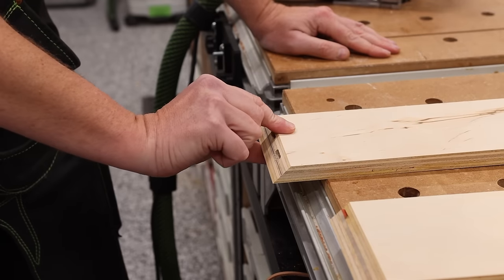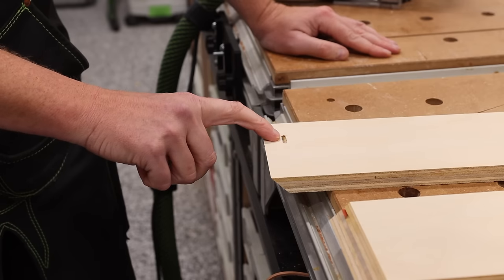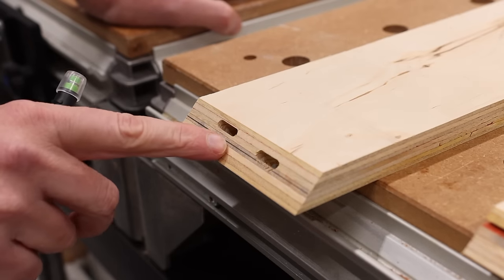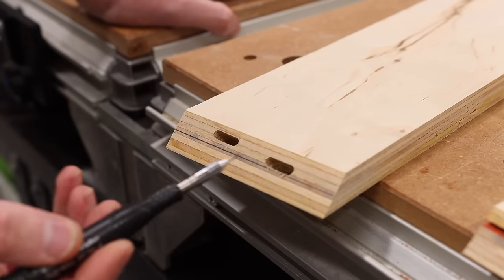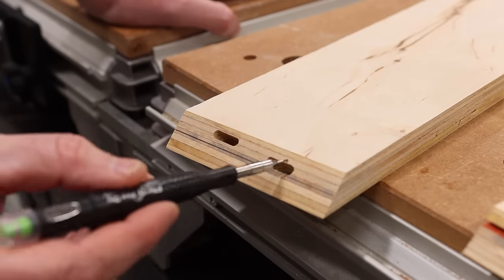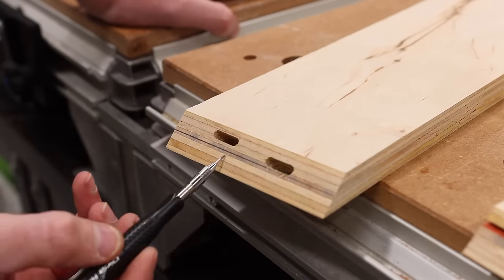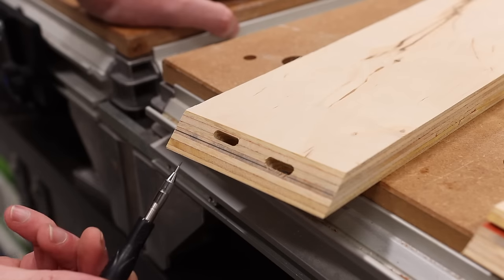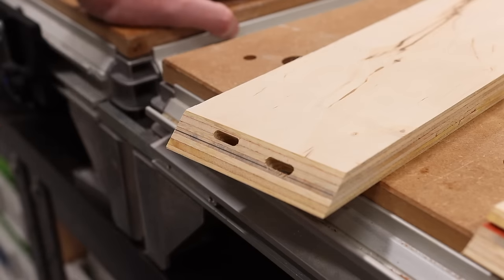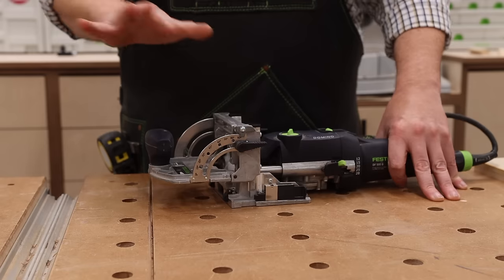So this is the cut we just made. We'll flip it over — and as you can see, it is not through the material. This one's through the material; this one's not through the material. This view will give you a better illustration. The first cut we made had the plate set higher up, so it's more towards the middle of the board — that causes it to go all the way through. But once we made that correction, you can see it actually raises the domino significantly higher, which is what stops it from penetrating all the way through.